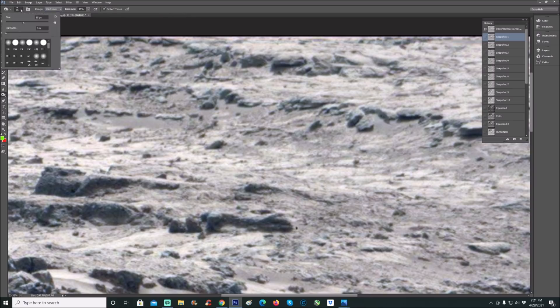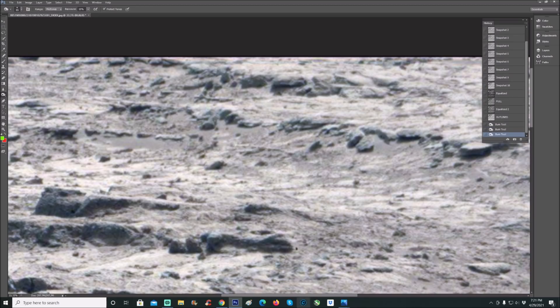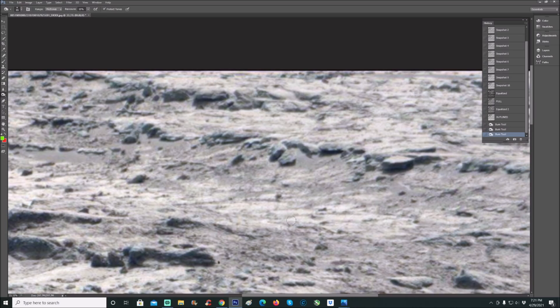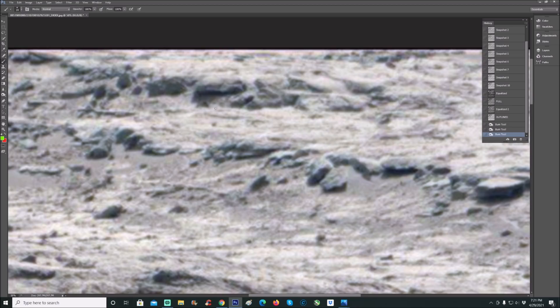I'm going to show you this real quickly just to give you an idea. You can see we've got it on midtones, and I've got exposure at 15 — 14 to 50 is usually the sweet spot. This other control here is nothing more than the size of the brush tool you're going to use. I've got it at 85 right now. Notice all the lines we can see in here — these weird fine lines. The lines are already there; we're just going to bring them out much better.